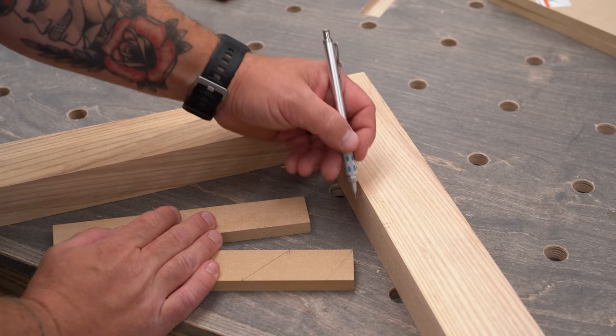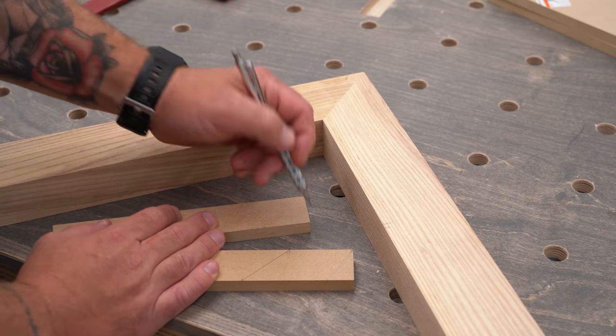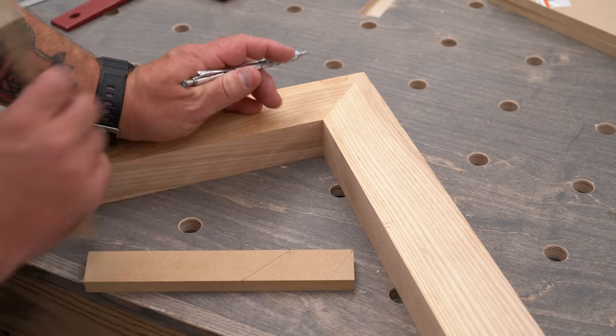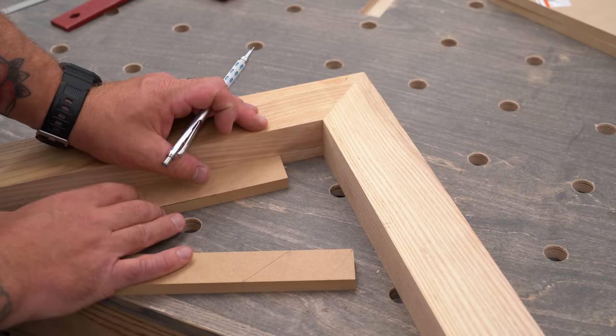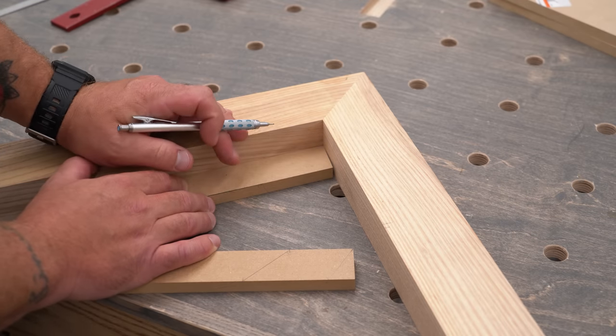Last but not least, we're going to do the inside corner of this acute angle. There's an issue here — if I put this square end into the corner, I'm going to have a gap, and that's not a good thing. So the easiest thing to do is just lob this off at an angle. I chose five degrees — you can choose whatever you want. And now when we slide this in, we can get nice and tight up into that corner.